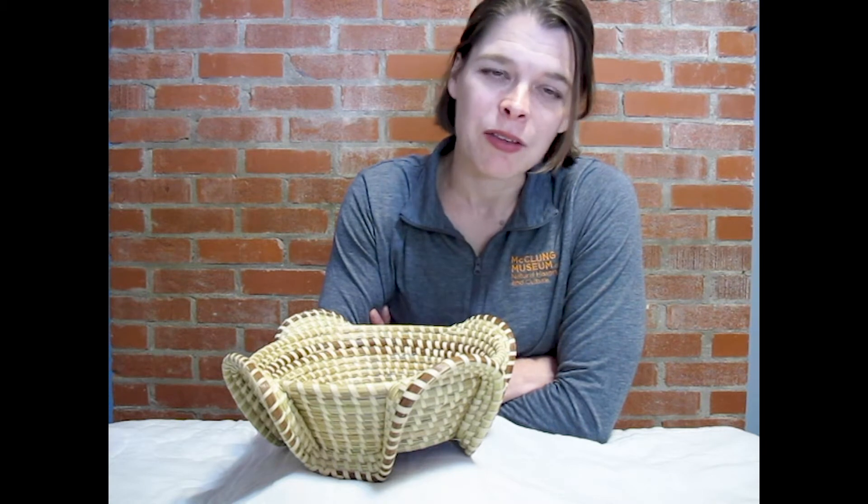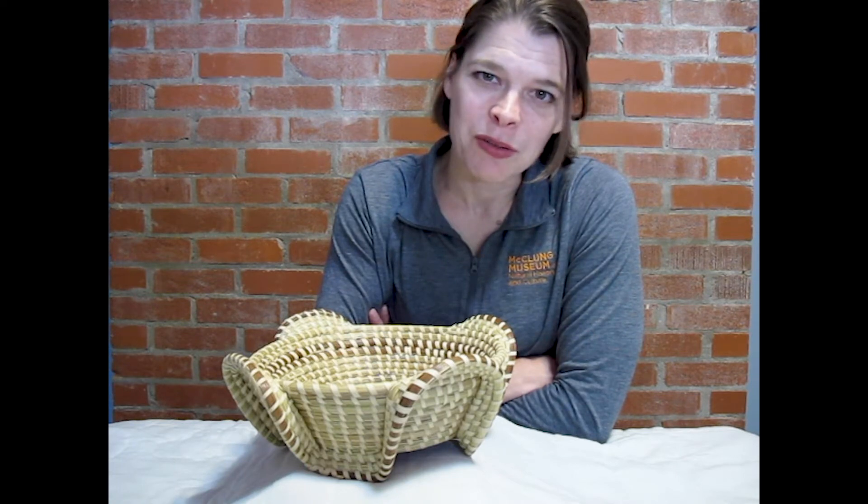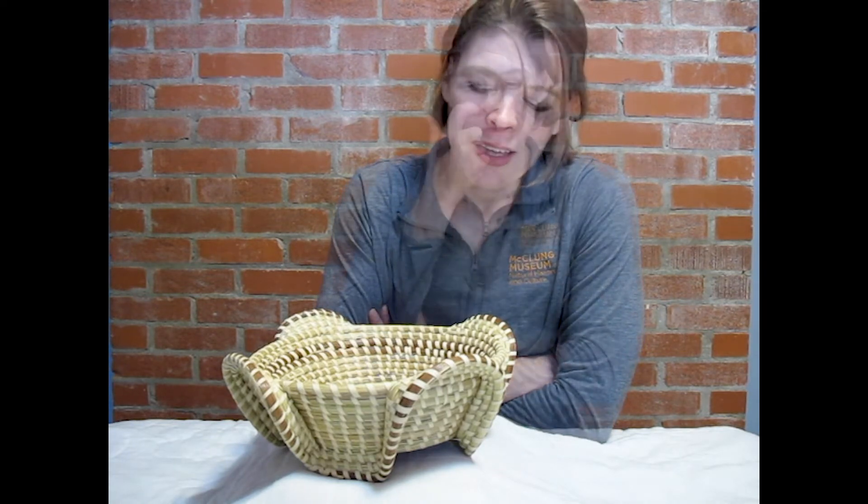I'm going to start with a three-dimensional object. I'm working from home, so I'm using objects out of my own personal collection. The first thing I would do if we were in person, or even here now, is tell you to look very closely at this object, take in information about it, act like a detective, and see what you observe.